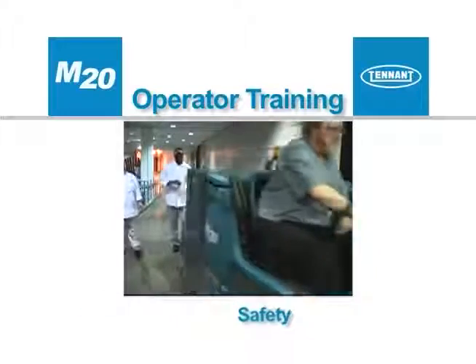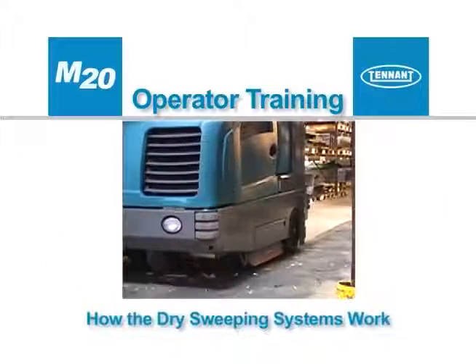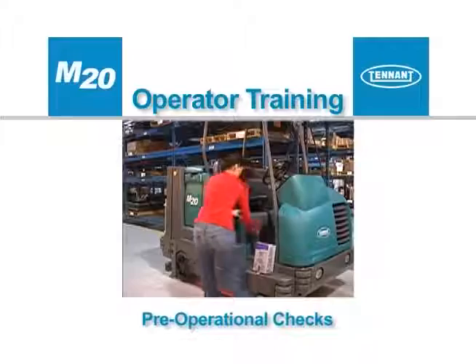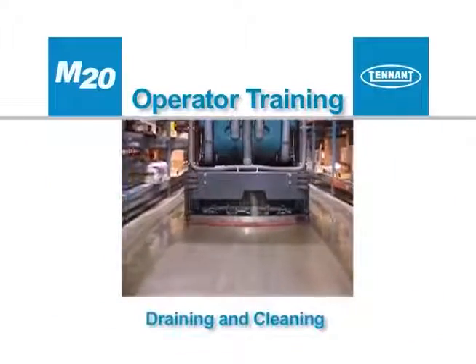Safety. How the scrubbing and the wet sweeping systems work together. How the dry sweeping systems work. Controls and instrumentation. Pre-operational checks. Preparing to clean. Cleaning. And draining and cleaning.